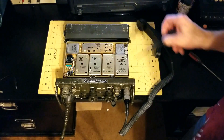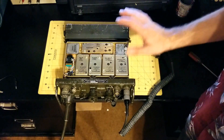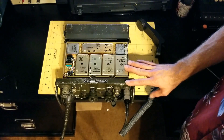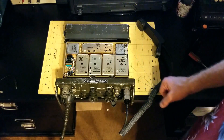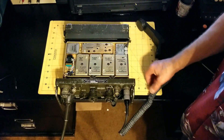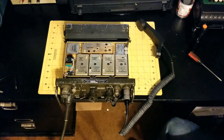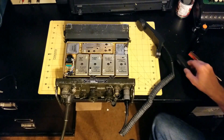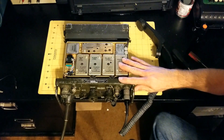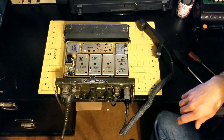Hi again, this is James at World War II Jeep and Rifle. I've got another video — I'm repairing this PRC-77 Vietnam era backpack radio. I have other videos about how to disassemble and get access to the modules, but I've been troubleshooting it and I wanted to show you the symptom that I'm trying to correct: this radio receives okay but does not transmit.